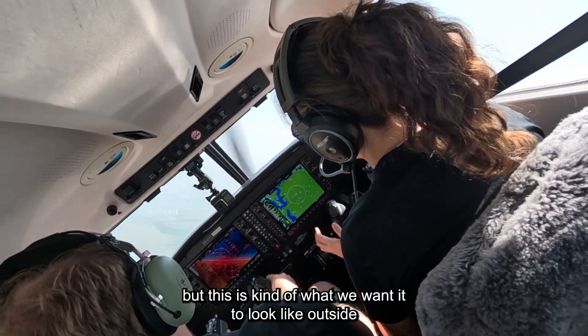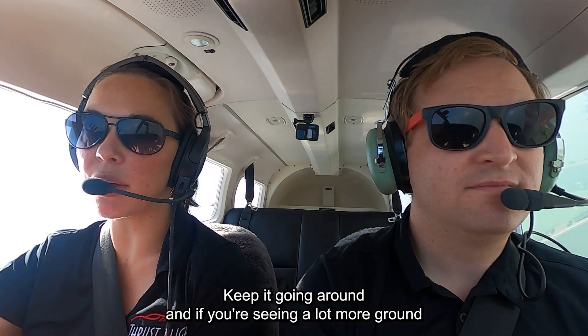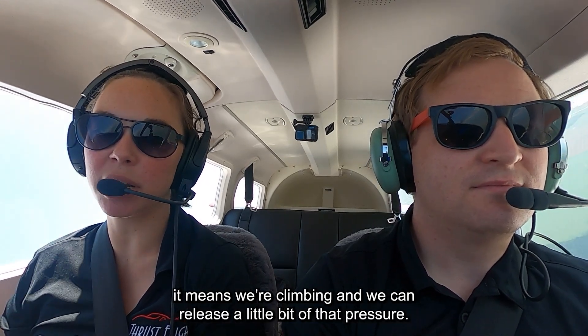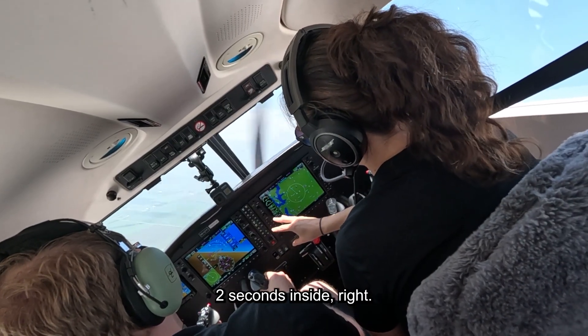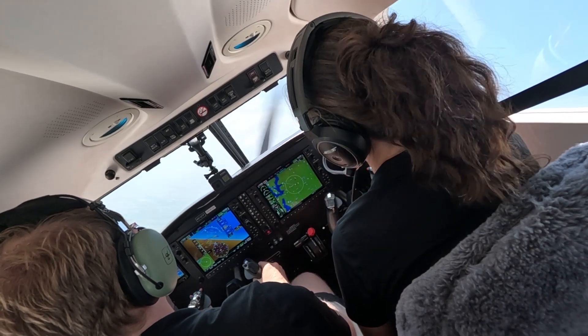Good, keep going — pull back a teeny bit. Good, keep going all the way to 45 degrees. Excellent. I know we don't have a really clear view of the horizon today, but this is kind of what we wanted to look like outside. Just try and match that angle. Keep it going around, and if you're seeing a lot more ground come into view it means we're descending — you need to pull back. If it looks like you're only looking up at the blue sky it means we're climbing and we can release a little bit of that pressure.